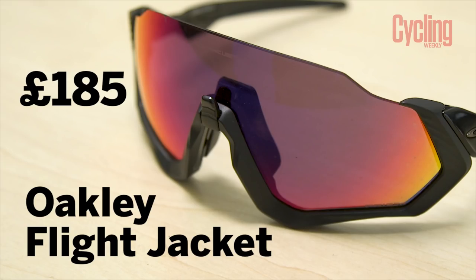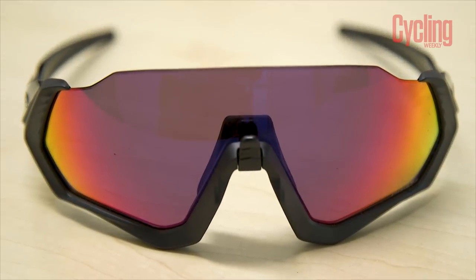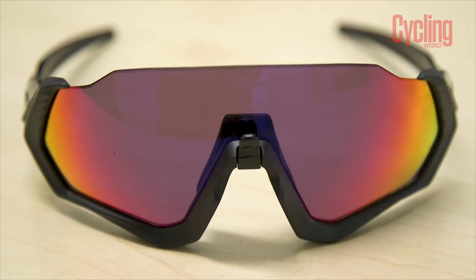To put a price on these — £185. Which is expensive, but for a decent set of Oakleys that you'd happily use every day, that's acceptable.